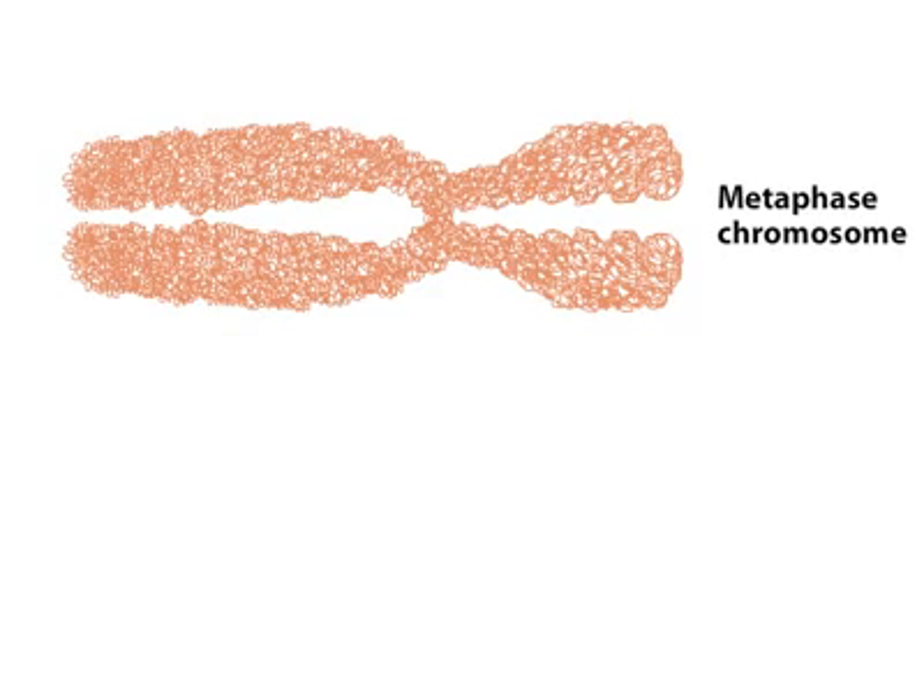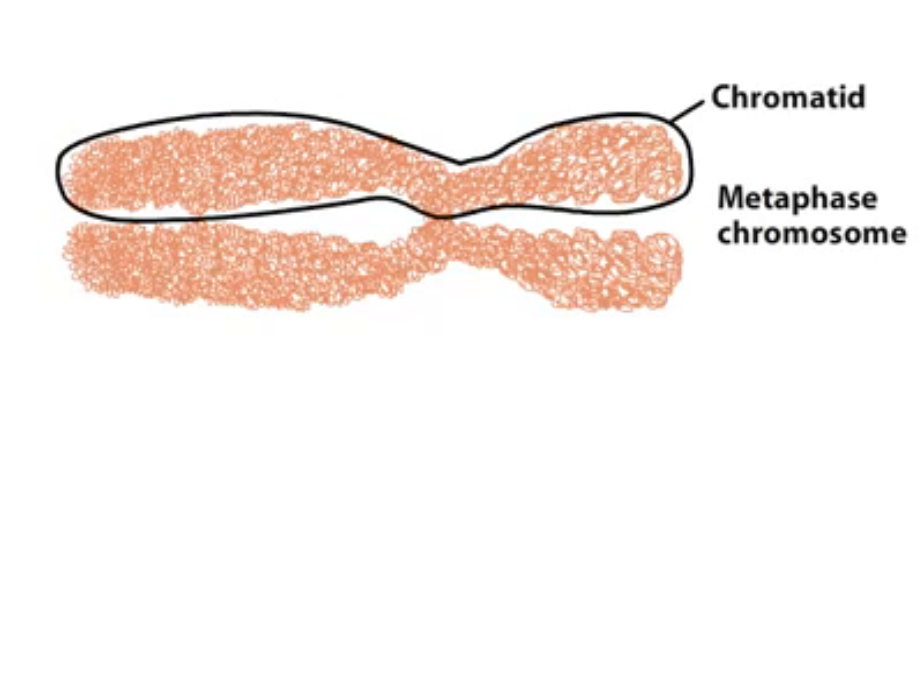A eukaryotic metaphase chromosome contains two linear DNA molecules, one running the length of each chromatid. The DNA is tightly bound to proteins, forming a complex called chromatin. Unwinding a chromosome reveals successive levels of packing of the chromatin.